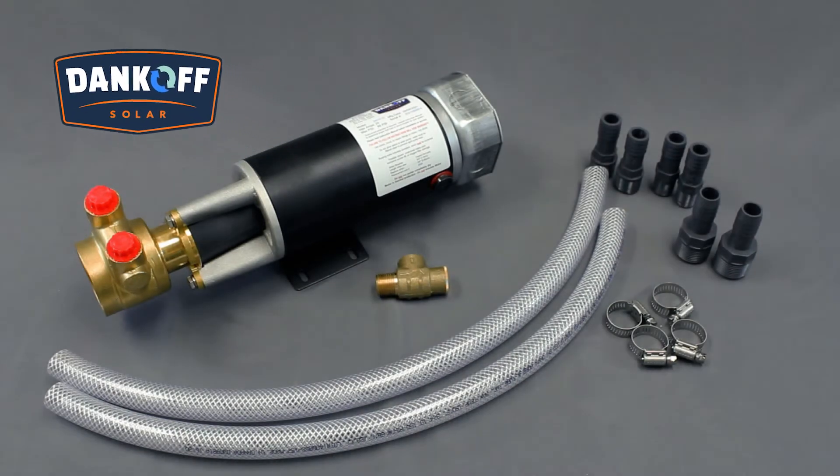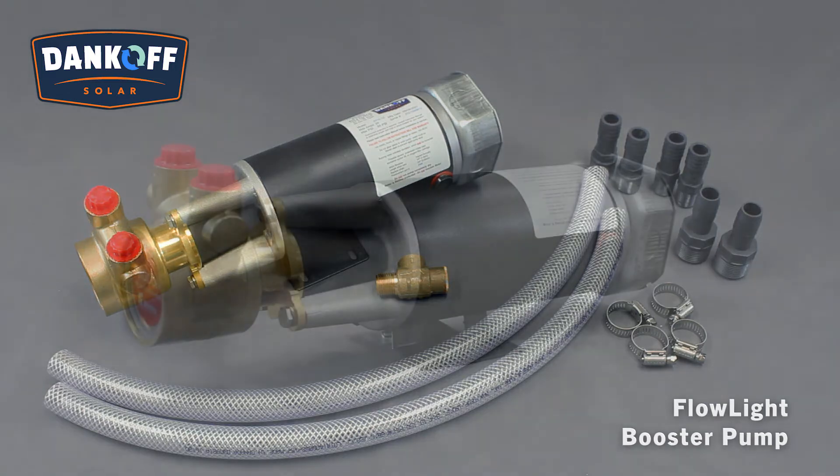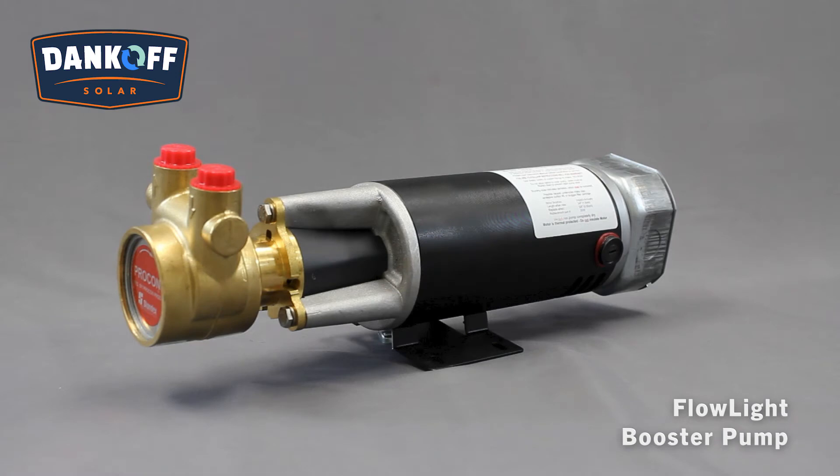The Dankoff Solar Flowlight Booster Pump provides city water pressure anywhere and has been a standard in home renewable energy systems since 1986. Made in the USA, it is economical for domestic water supply, drip irrigation, and water purification while using one-third to one-half the energy of a conventional AC pump.